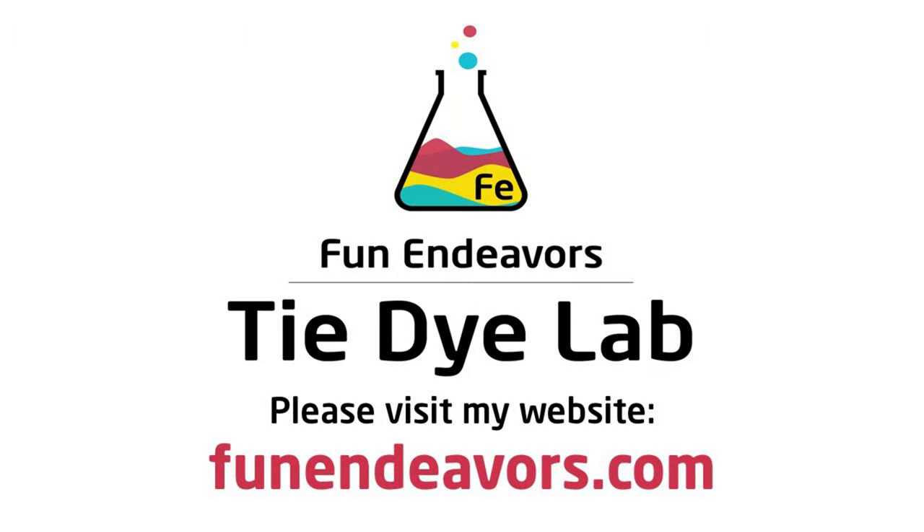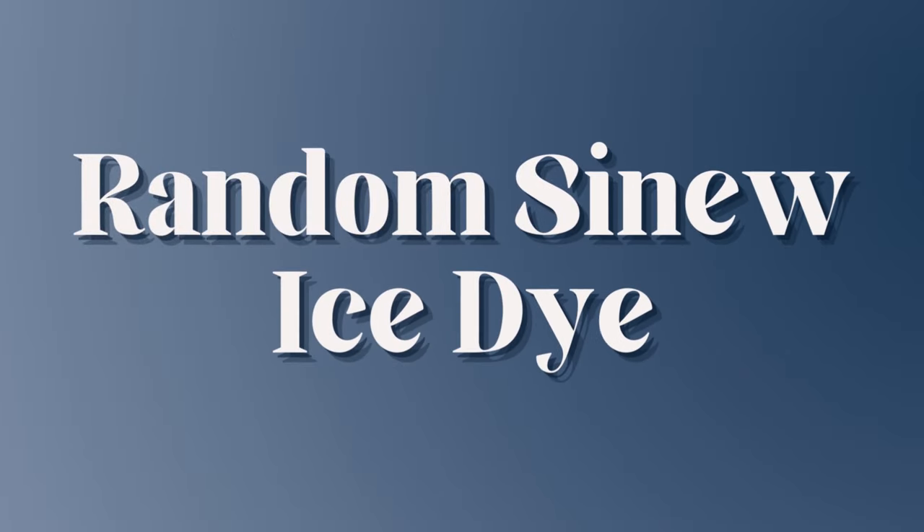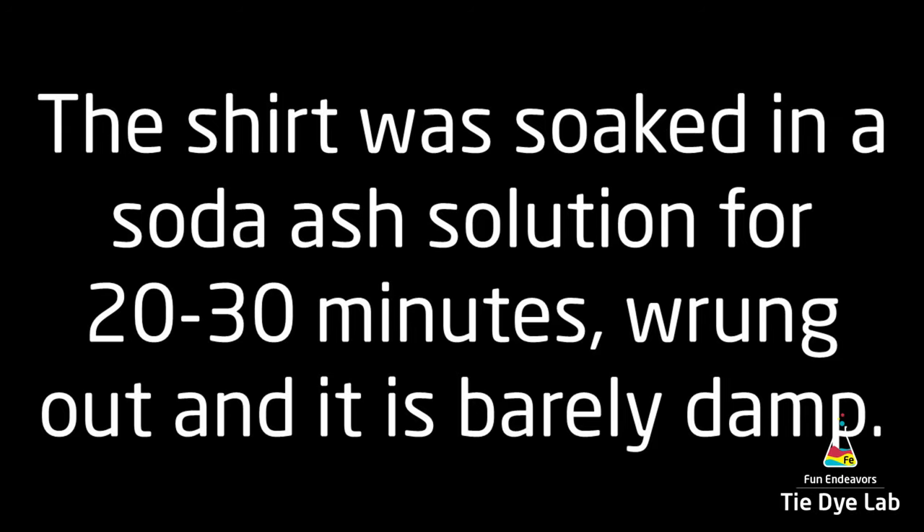Hi guys, it's Angie with Fun Endeavor's Tie-Dye Lab. Today I'm going to make a random sinew line ice dye. This kind of resembles a geode a little bit, but not entirely.